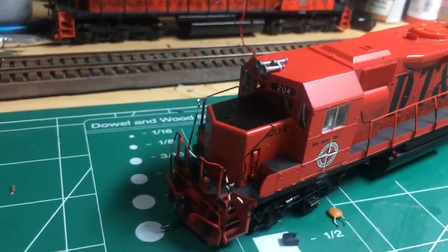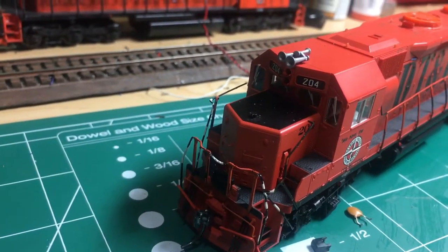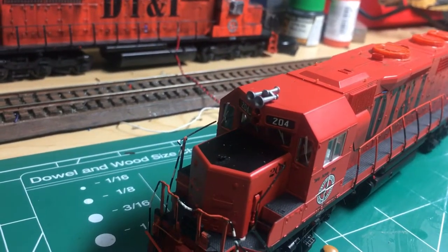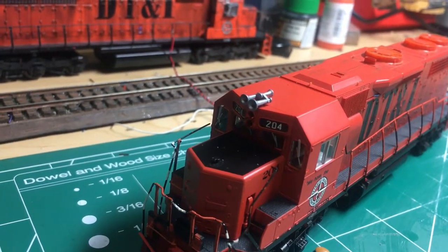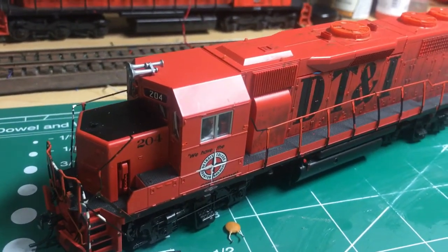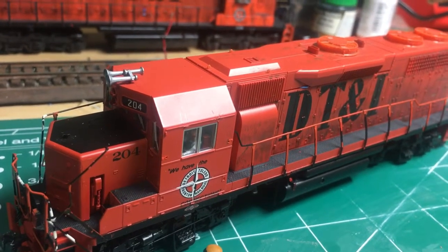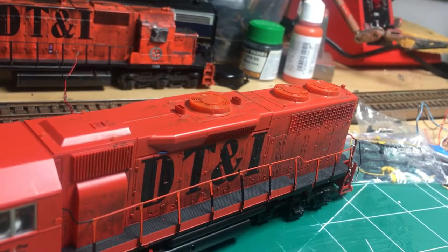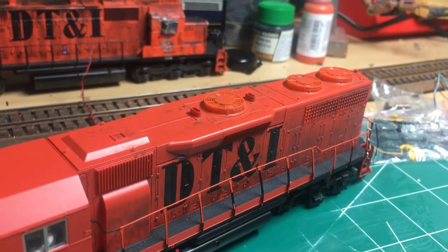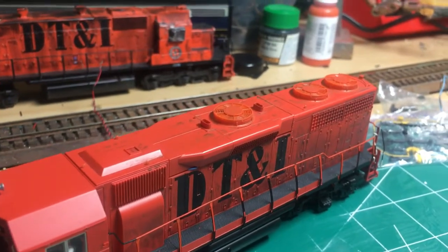That involves filing and drilling out a couple of holes on the front nose. I'm going to add styrene to blank out the front headlight after filing it flat, then add a cab sunshade from A-Line on the conductor side, and also add those super non-lifting spark arresters from Details West. Detail Associates, which I heard they're out of business now, also has a plastic part, so either one could work pretty well.